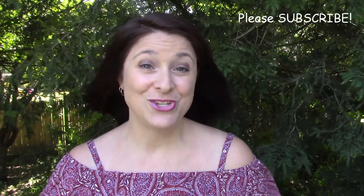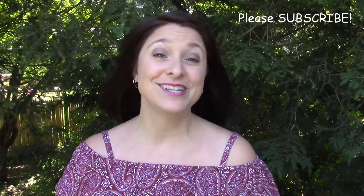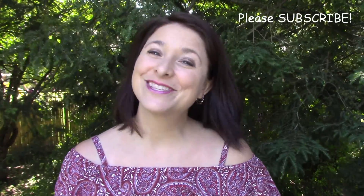In the meantime, please take a moment to like this video and subscribe to this channel so that you'll receive notifications every time I post new videos. Thanks for watching.